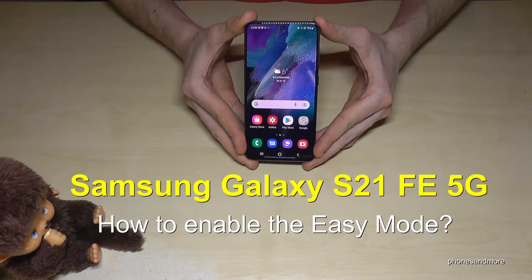Hello everybody. I want to show you with this video how to enable the easy mode on the Samsung Galaxy S21 Fan Edition.